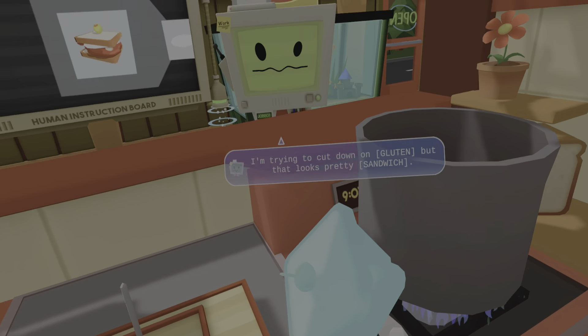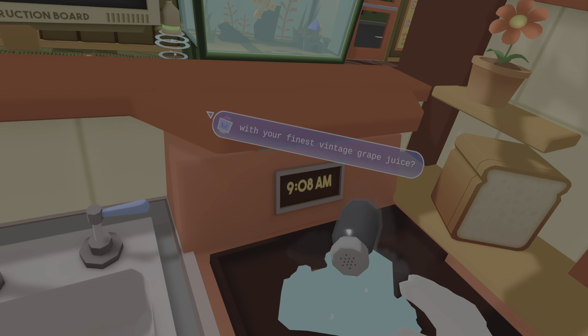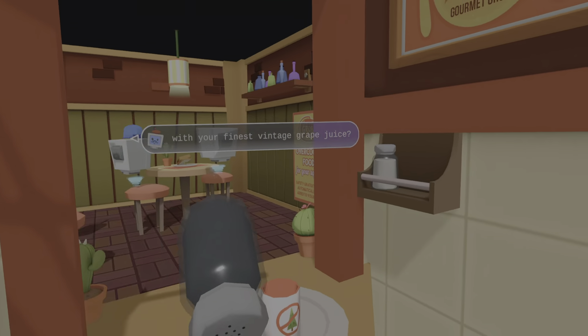Bonjour. Today I brought you a very realistic item — it is a 1984 vintage. I wish to have it prepared. This unit will always rise. Please, human, do continue. I do wish for it to be well done. Yes, quite well done. Now, if you would be so kind as to pair it with your finest vintage grape juice.